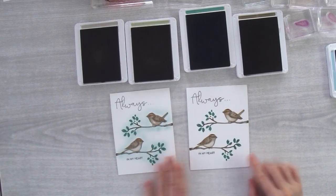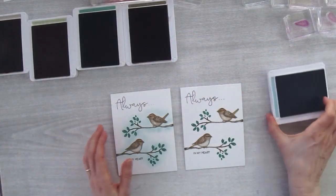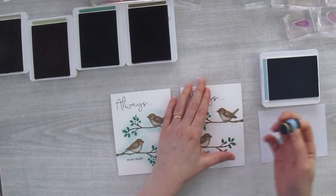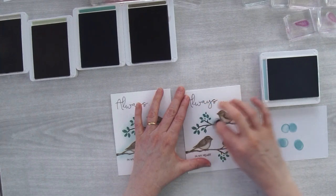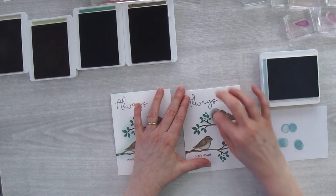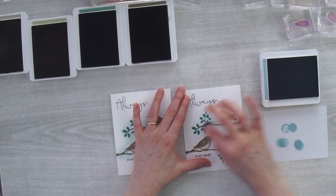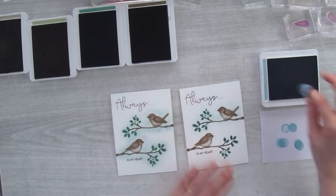Doesn't it look a lot like a little sparrow? Then I take my Balmy Blue again on my sponge dauber, sponge off a little bit, get some ink on the side, and start off in the branches working my way around using a really light touch. This also takes a little bit of practice so you don't press too hard and get a round blob, but with practice you can get really good at it.